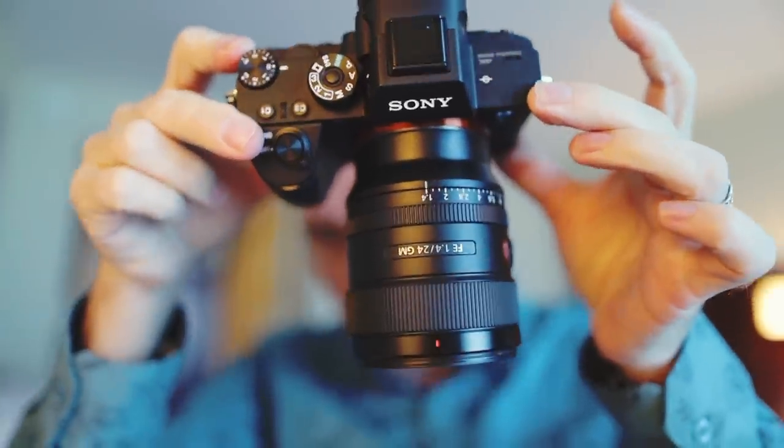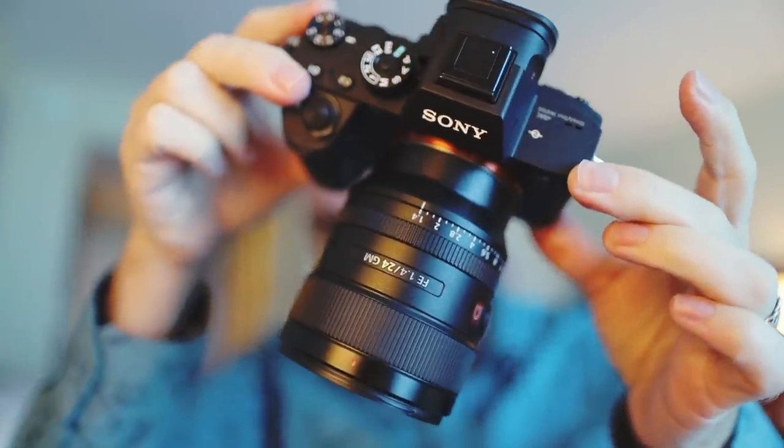I was very surprised by this lens because it's so small. I'm recording this about two or three days before the lens is going to be announced, and I have some notes here that I've taken. This lens has 10 groups and 13 elements, two XA elements and three ED glass elements.